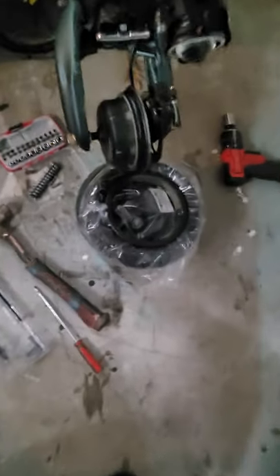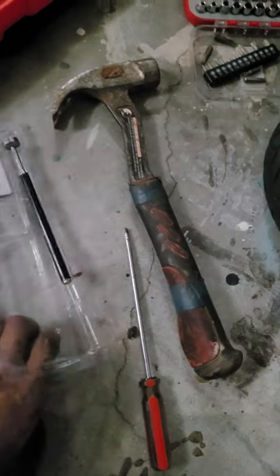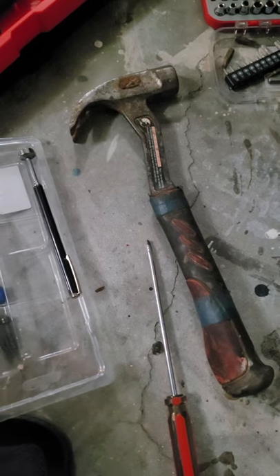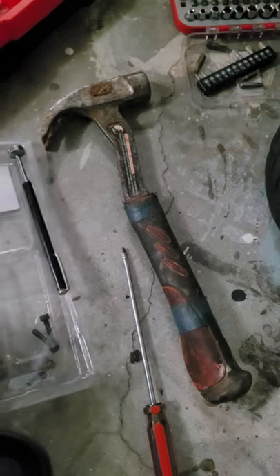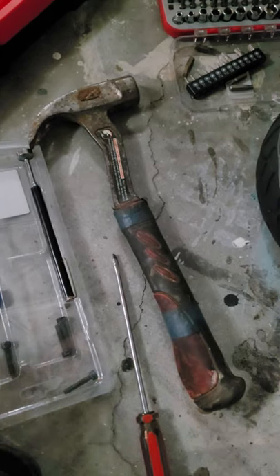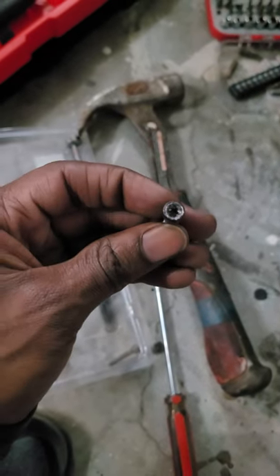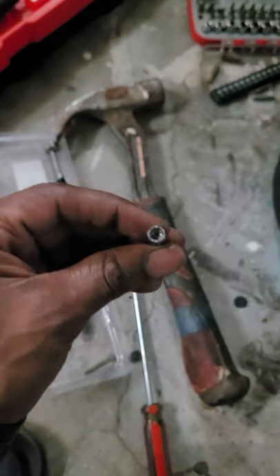We're working on that D6. We finally got that nasty stripped bolt out of there. Check it out — look at that. She was rounded out something fierce in there.